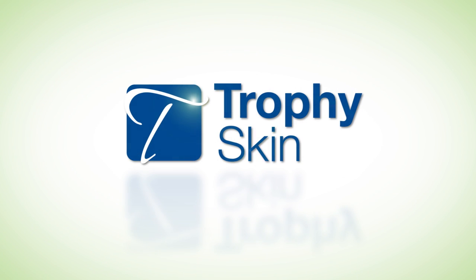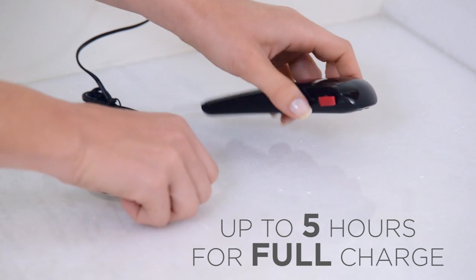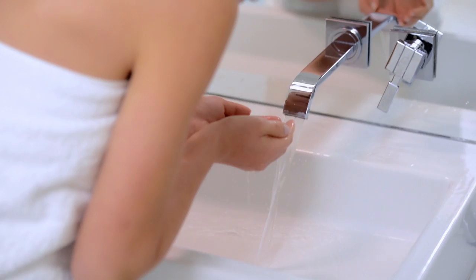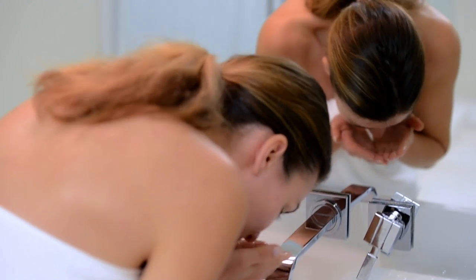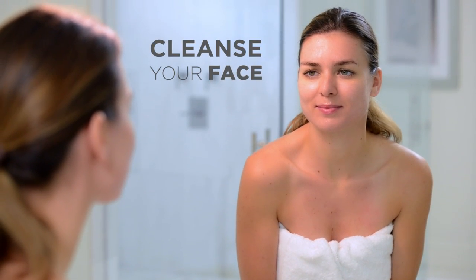Follow these simple instructions to get the maximum results out of your Lebel ultrasonic skin scrubber. Make sure the Lebel is fully charged before using for the first time. First, wash your face using a gentle foaming cleanser or the cleanser you normally use in your skincare routine.